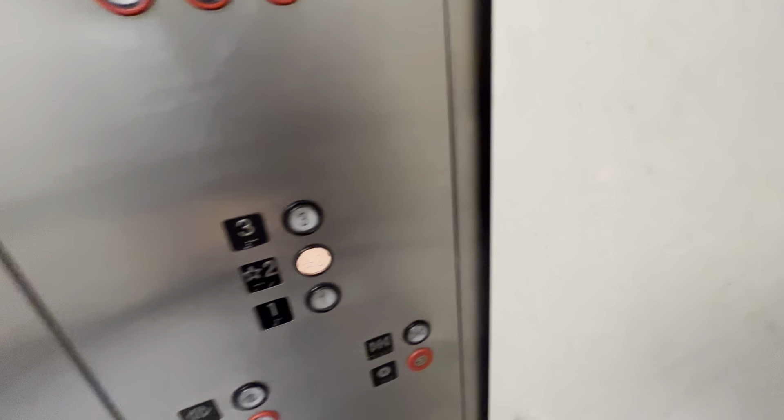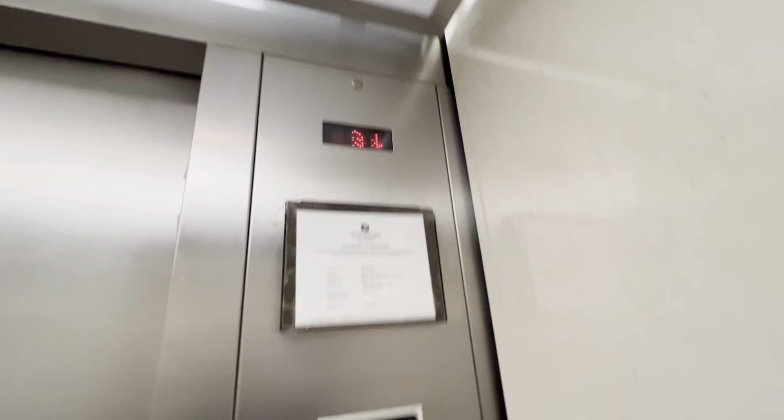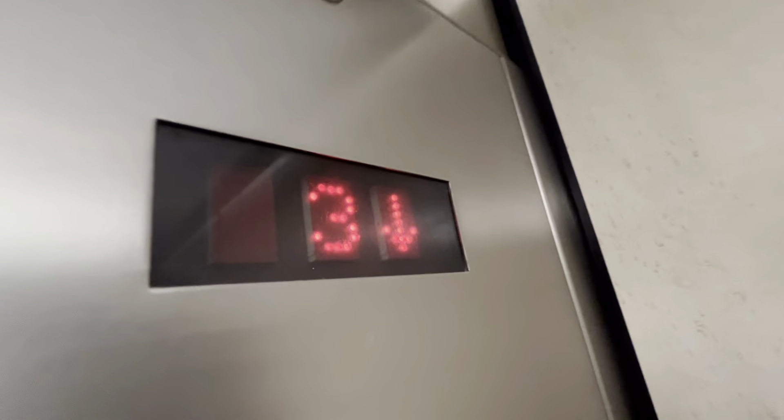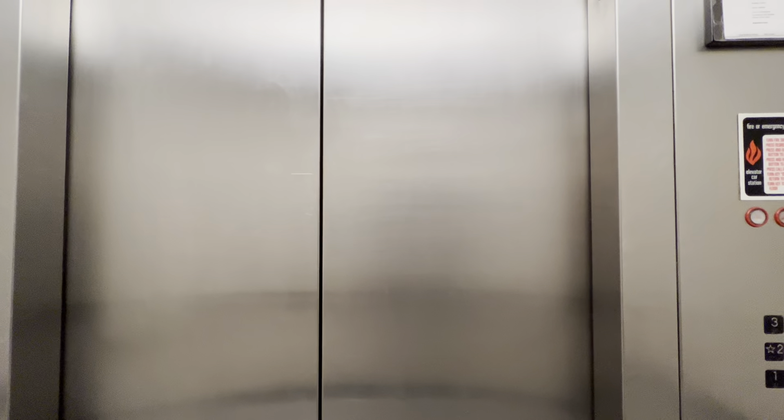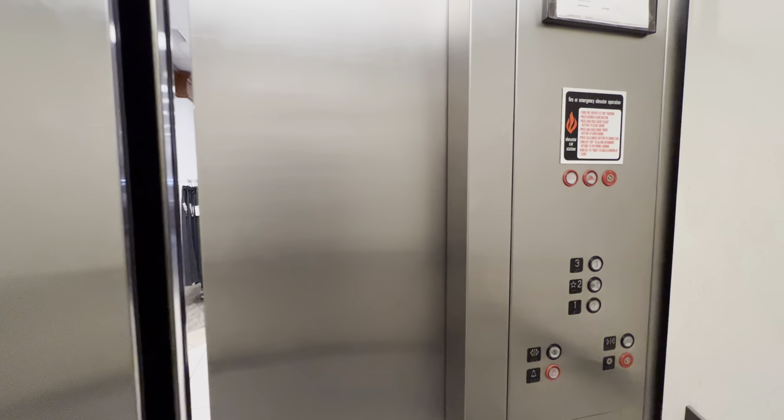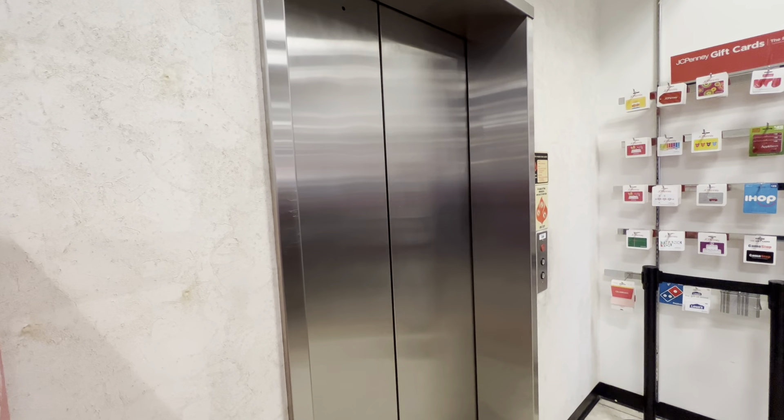I guess we'll end it on two. Here we are at two. There is some numbering printings on the doors. Takes forever to level. There you go. And that's it.